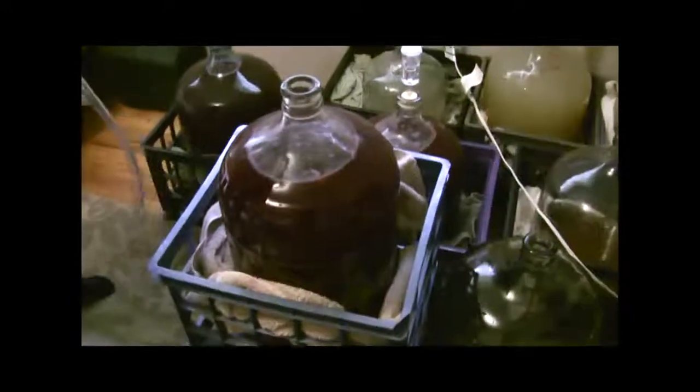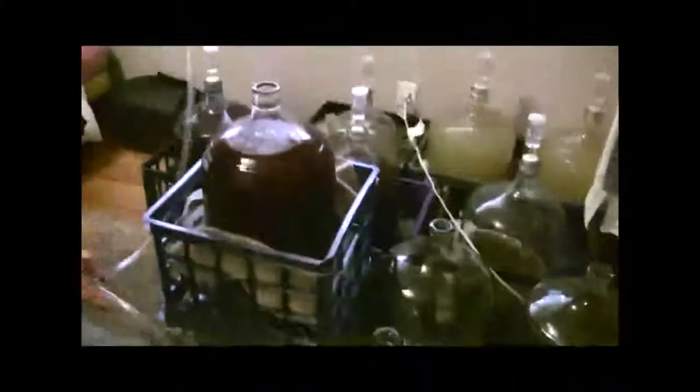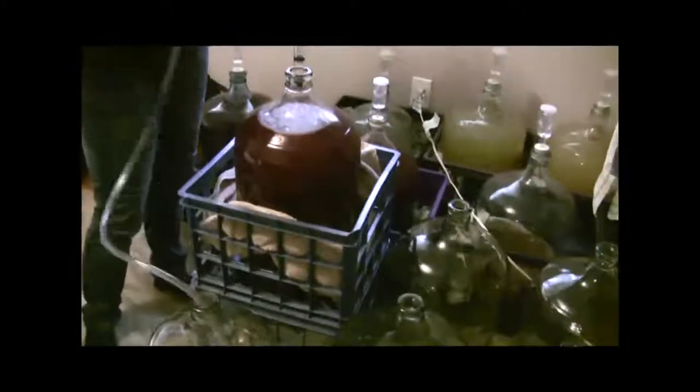Racking is basically to remove the sediment. So with this auto siphon here and the hose, we're going to siphon the wine from the taller full carboy here into an empty one, and the goal is to leave the sediment at the bottom for clarification purposes.